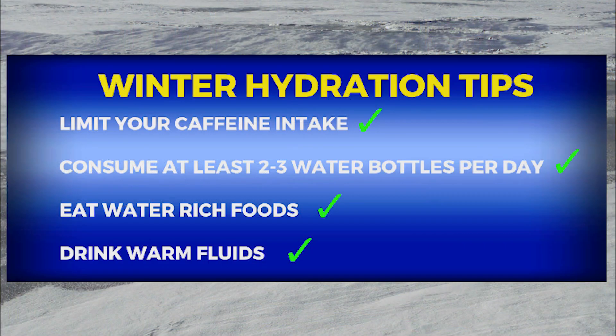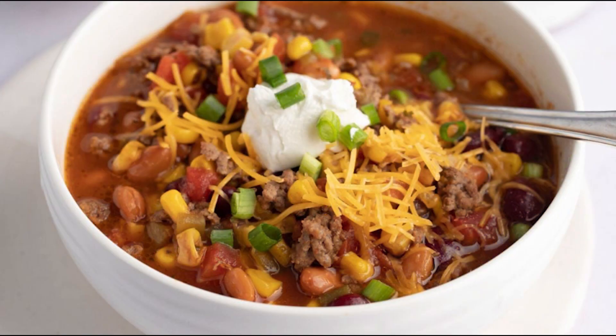During winter you may not recognize when you become dehydrated because you aren't overly sweaty or hot, but it can still happen in a cold setting. Soup is one food that contains a high amount of water and helps your body retain water.